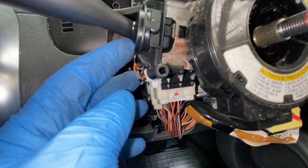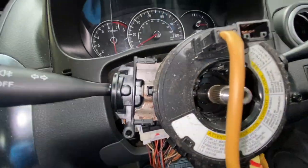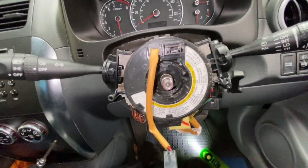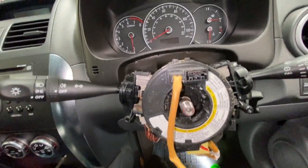I'll just plug that one back in. Now we're going to put our steering wheel back on, but first we're going to put the covers back on.